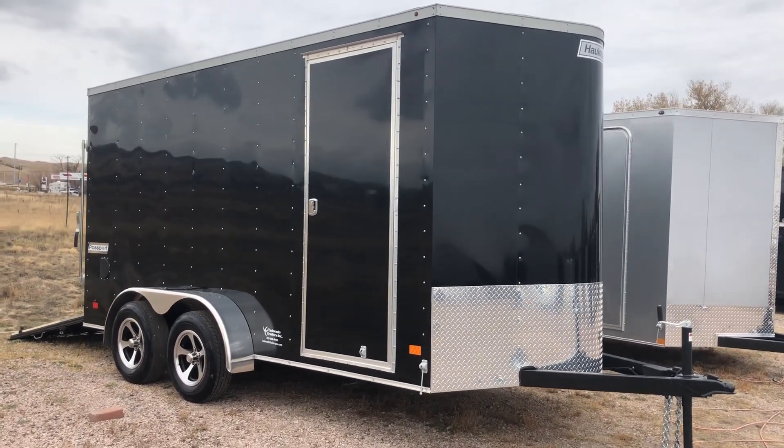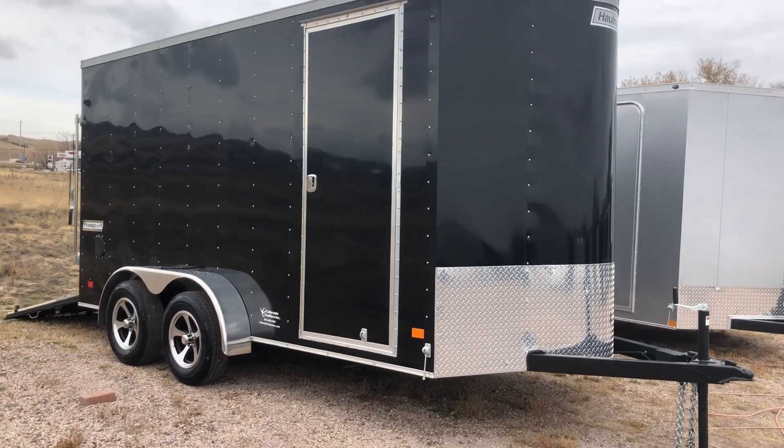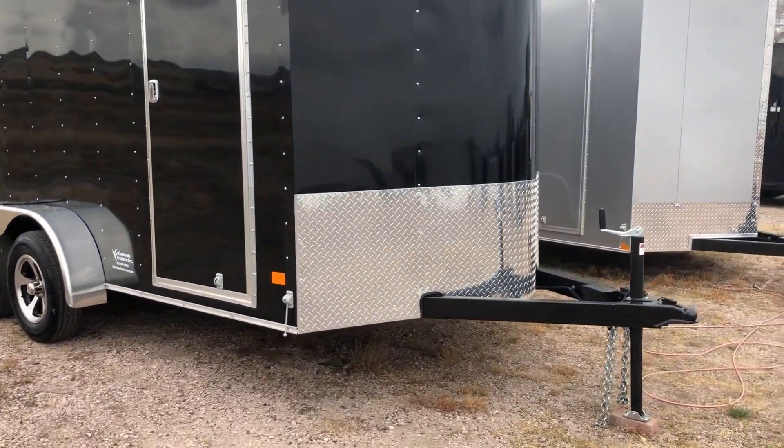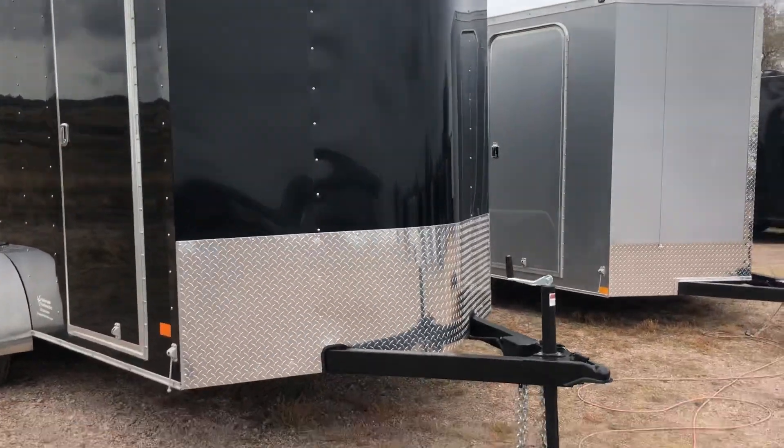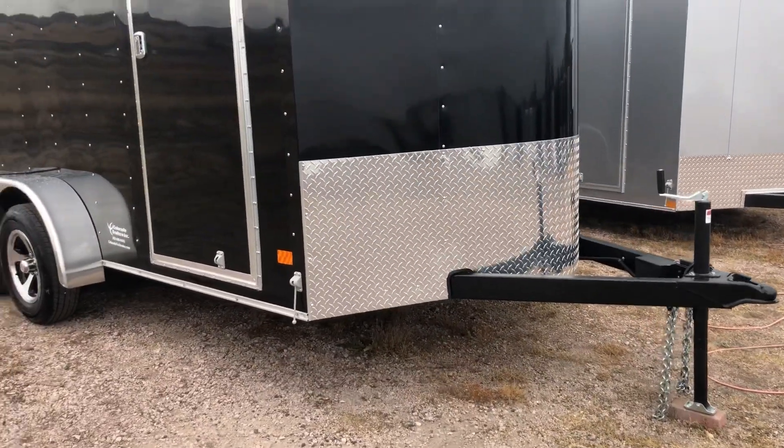It's got some aluminum wheels and it has the Colorado pack on it. I wanted to point that out — I'll show you those features in a minute. You have the extra tall diamond plate rock guard along the bottom, so nice rock protection there, as well as an extended tongue so you guys will have a good turning radius.